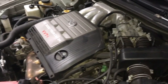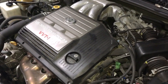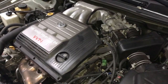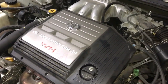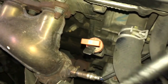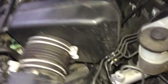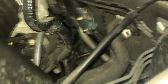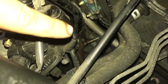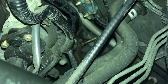After decoding the actual code, we found out that this is a bank one oxygen sensor code upstream. When I was looking up the diagram on this vehicle, we realized bank one is not actually this one — that's bank two, and that would be an easier oxygen sensor to get to — but bank one is behind here. The oxygen sensor is right down there.